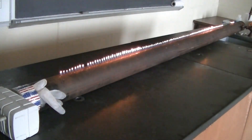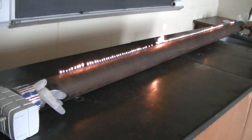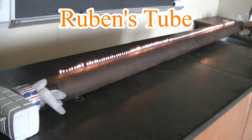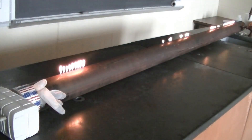A few years ago, two of my students, Josh Frederick and John Bush, built a very interesting contraption for me. It's called a Rubens tube, after the scientist who initially described its construction and use. Basically, a Rubens tube helps you to see sound waves.